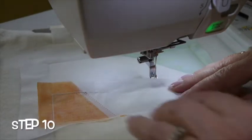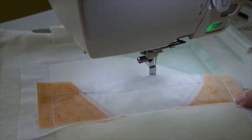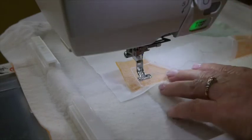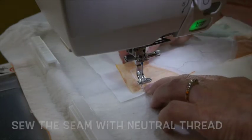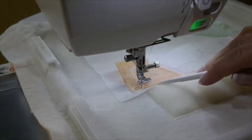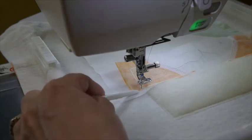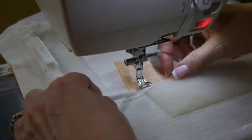For step 10, we will place a neutral thread in the needle and go ahead and stitch this seam. I've switched out my thread to the neutral thread so I can sew my seam. The first thing we need to do is drop our needle where the seam is going to start and align the needle with the basting line from our section to make sure you have it square. Once you have it aligned, hold it down with a stylus and go ahead and stitch that seam.